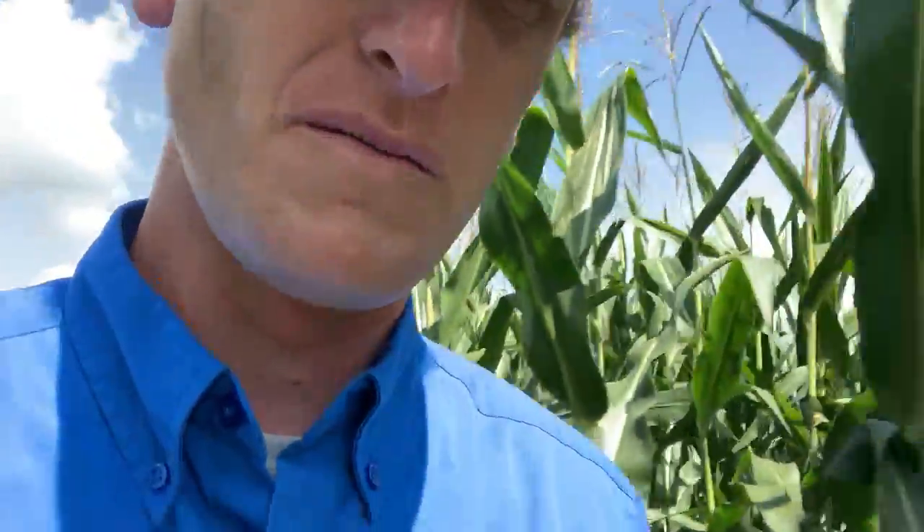I just wanted to provide a quick update on some 60-inch corn and 30-inch corn. You know, a lot of my videos are from Wisconsin.